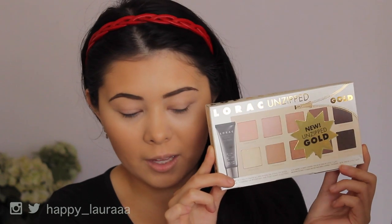Hi guys, my name is Happy Laura and today I have a first impressions on an eyeshadow palette for you all. This one's exciting and I've been eyeing it out for quite some time. It is the Lorac Unzipped Gold Palette.